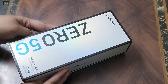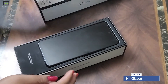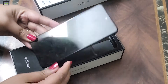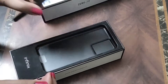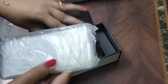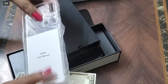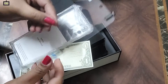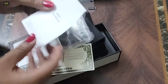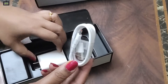This is Infinix's 5G smartphone. Let's talk about how to unbox this smartphone. First, we have the smartphone itself. Next, we have a protective case. There is also a SIM ejector, a user guide, a screen protector card, a charging adapter, and a Type-C charging cable.